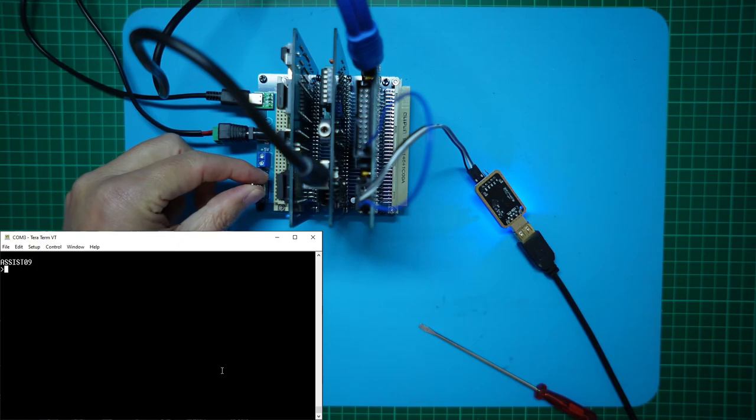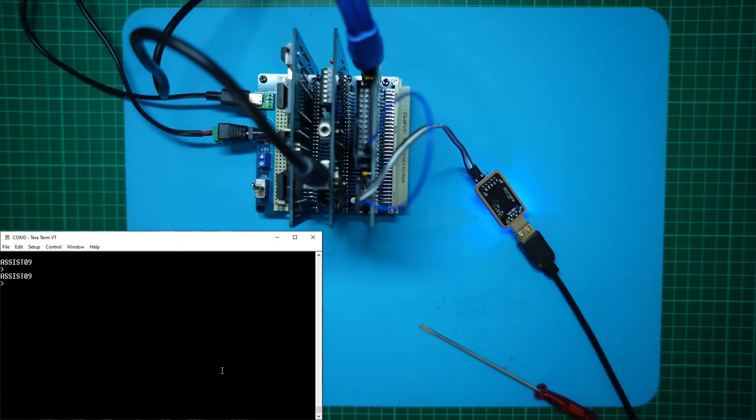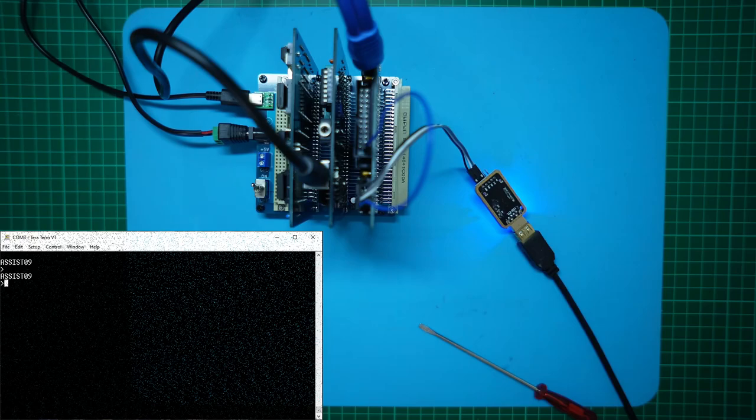Here goes. And we have an Assist09 prompt at 3 MHz, which is also indicating that in addition to our CPU card and backplane working at 3 MHz, our 2 MHz 68B50 ACIA is also working at 3 MHz.